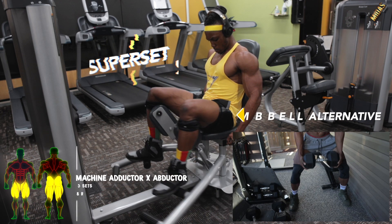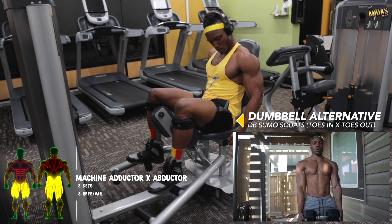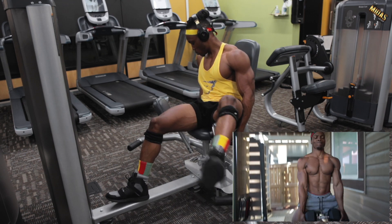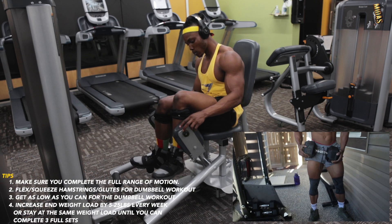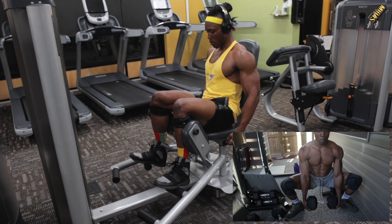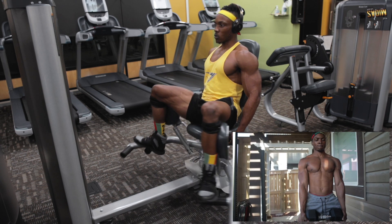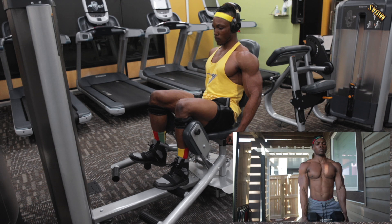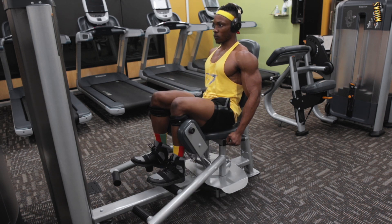For the superset: the adductor and abductor machine workout, which works the inner and outer thighs, paired with dumbbell sumo squats with toes in and then toes out. Do one workout then the next with no breaks between exercises in a superset — you should feel more worked out than doing them individually. Get full range of motion, get low with the dumbbell, and get full squeezes and extensions with the adductor and abductor machine.